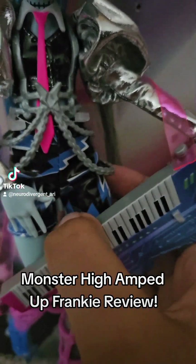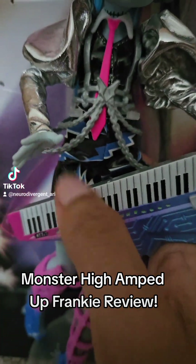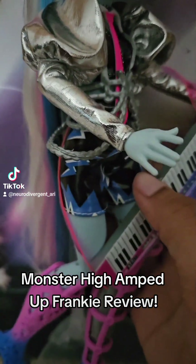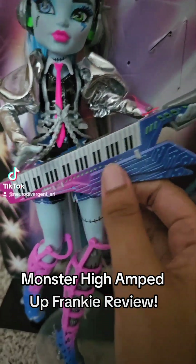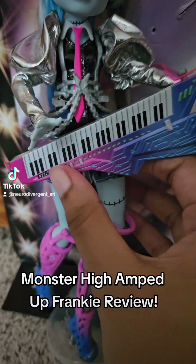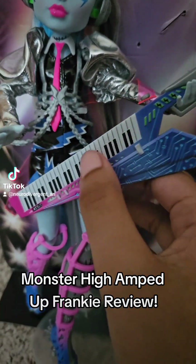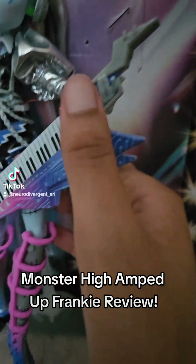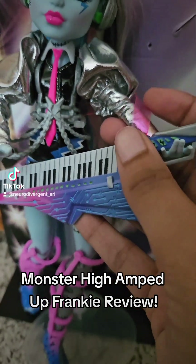They're wearing these shorts with blue lightning bolts, as you can see. And of course, they come with their keytar — it's ombre, going from pink to blue. And they can hold it too, which is cool. They have a little pink strap on it.